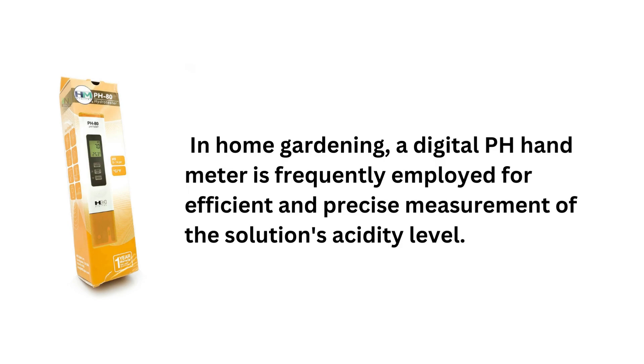In home gardening, a digital pH hand meter is frequently employed for efficient and precise measurement of the solution's acidity level.